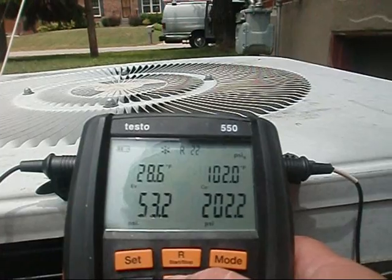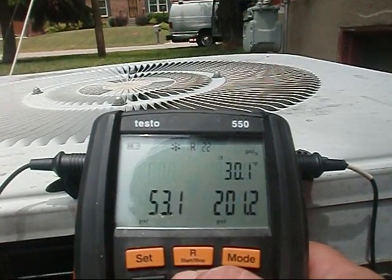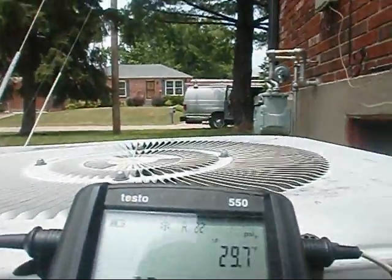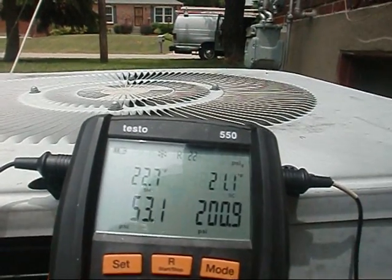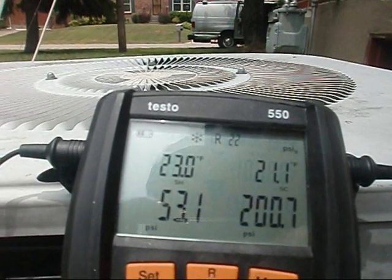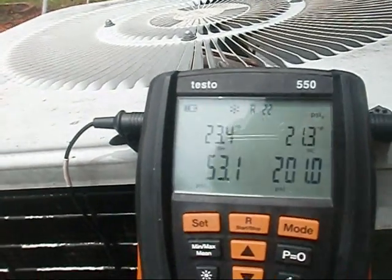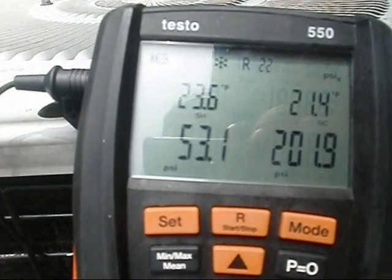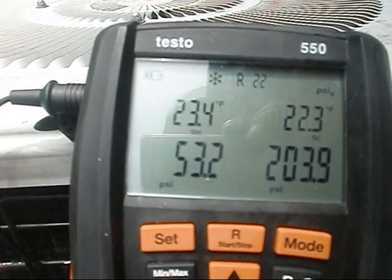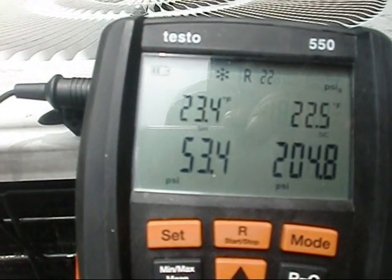We're looking for 22.2 for that superheat. On R22 I'm allowed a plus or minus variance of five, and a plus or minus variance of three on R410A. This is a 20-year-old Kenmore. The result is 22.7 — about 23 degrees. Like I said, I'm allowed plus or minus five here, so I'm not going to nitpick with it all day. I'm within one degree.